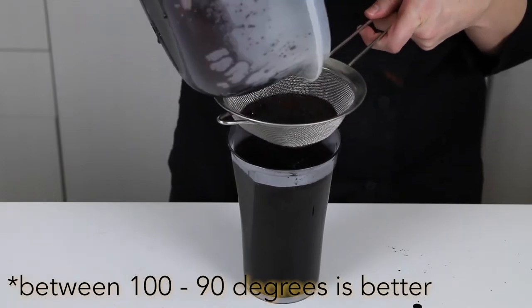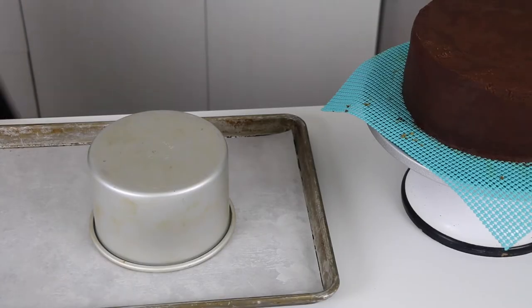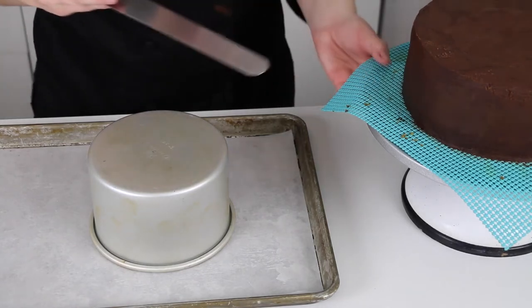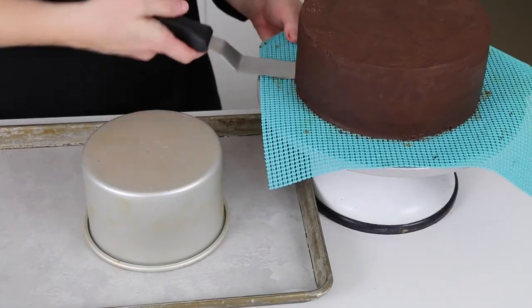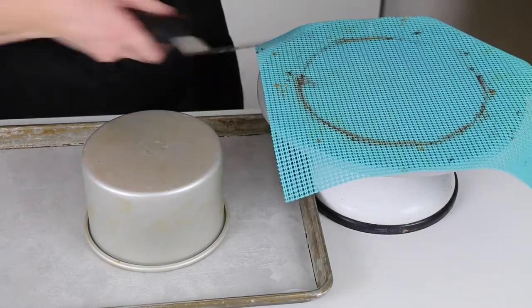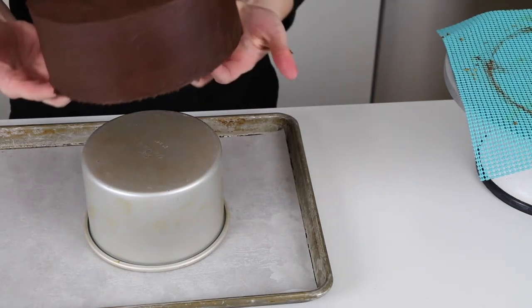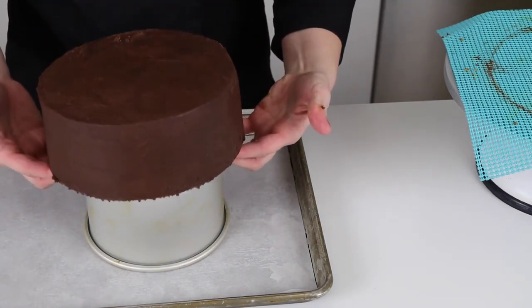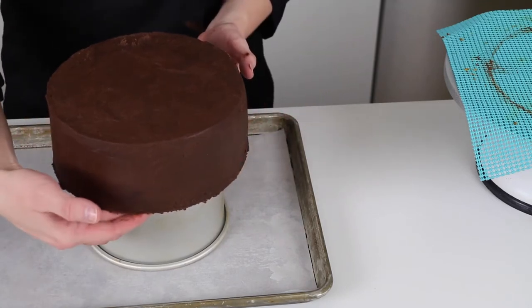You want it to be between 95 to 110 degrees. Before you pour, you want to make sure your assembled cake has a really smooth crumb coat over it and has been chilling in the fridge for at least a couple of hours. You can also use a frozen mousse cake for glazing. Your cake should also have a board on the bottom for structure, and go ahead and set it up on something that is narrower than the cake.